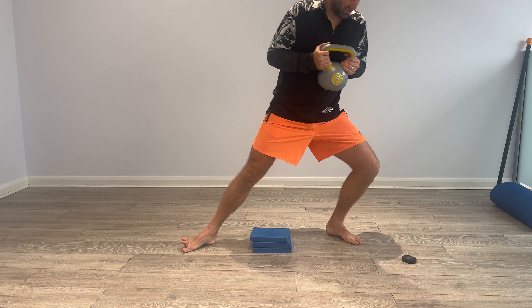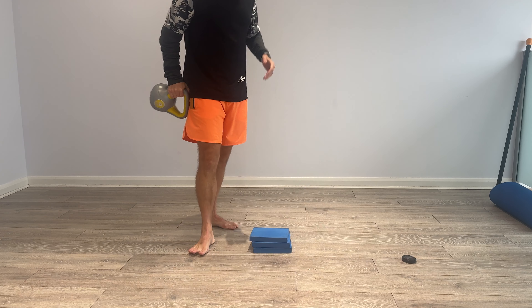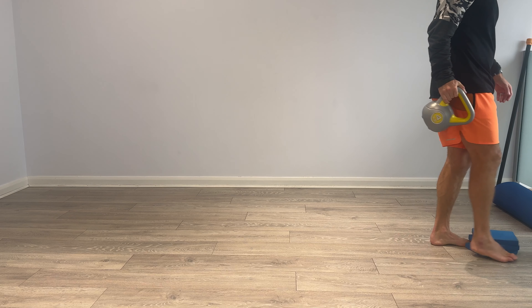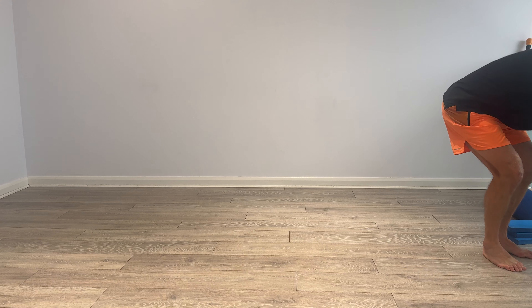Three, two, one and relax. Pop your pads to the side, grab your foam roller — I'm going to use the wall for this next drill.